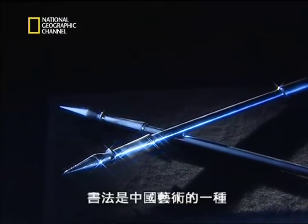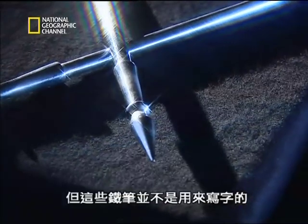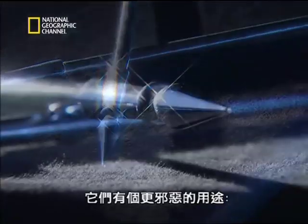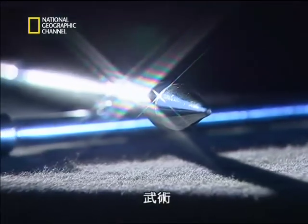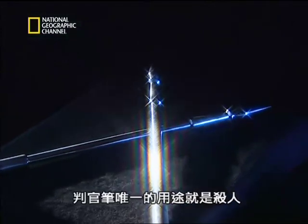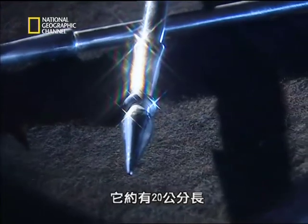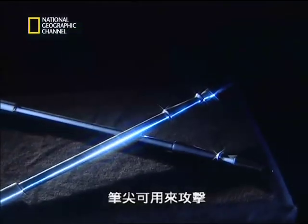Calligraphy is one of the fine arts of China, but these metal brushes were not used to paint characters — they were used for a far darker art: the martial arts. Called dark judge brushes, they had a single purpose: to kill. About 20 centimeters in length, their pointed tips are used for striking.